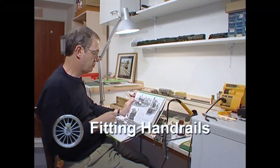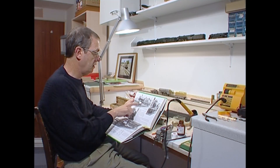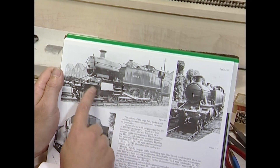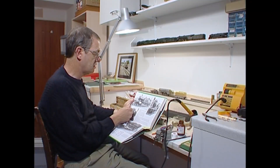Using the Russell book as a prime source — you cannot beat prototype photographs. This, for the sharp-eyed, is an earlier manifestation of the 61XX.